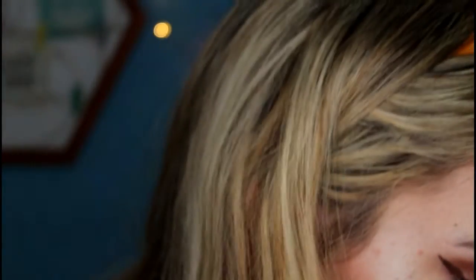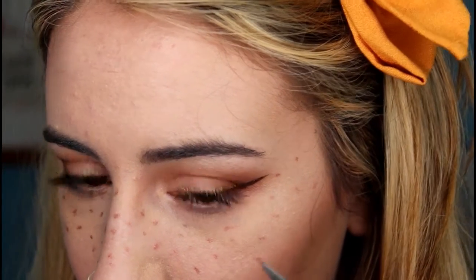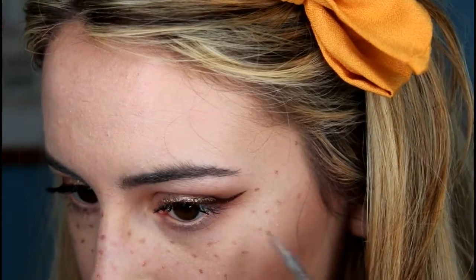For the next phase of freckles I'm using a small dotting tool — it came in a set of nail art brushes from Poundland, believe it or not. I'm still using the Get Paid liner, loading it onto the dotting tool to make smaller dots, concentrating most of them in and around my nose area and dotting the occasional one further out. This is a lot more intense than my natural freckles.